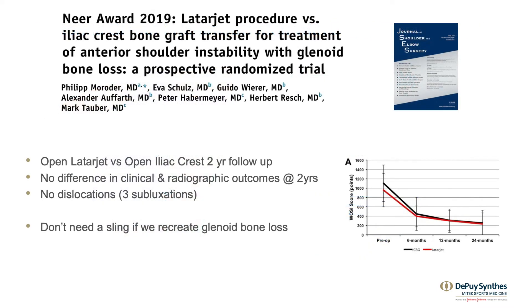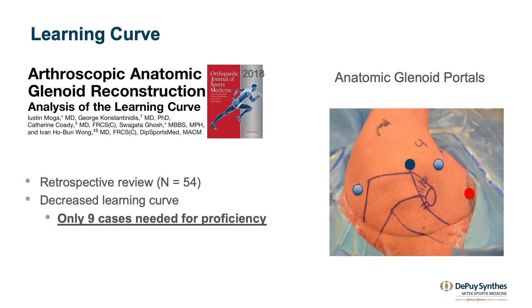The bone block technique is as good as a Latarjet in that we don't need a sling to make the shoulder stable, as reported from the NEER award paper in 2019. We've shown that the learning curve for the arthroscopic glenoid reconstruction can be done in as little as nine cases to make the graft in the appropriate position for the glenoid.